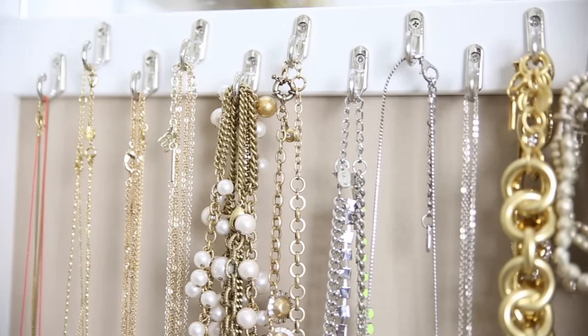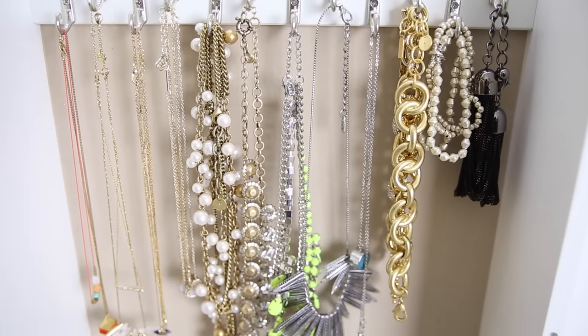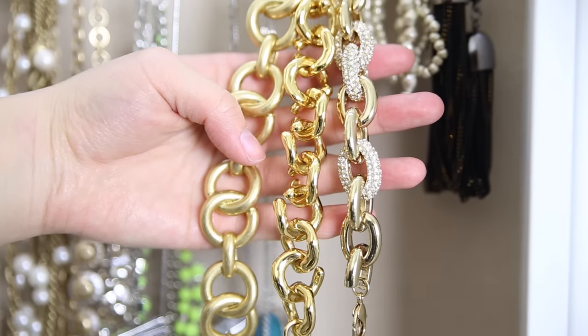Underneath the mirror you're going to have your first row of hooks — 12 different hooks to play with. I use this area specifically for my shorter necklaces, ones that go up to about 18 inches long. I also use some of the hooks for my heavier statement bracelets.